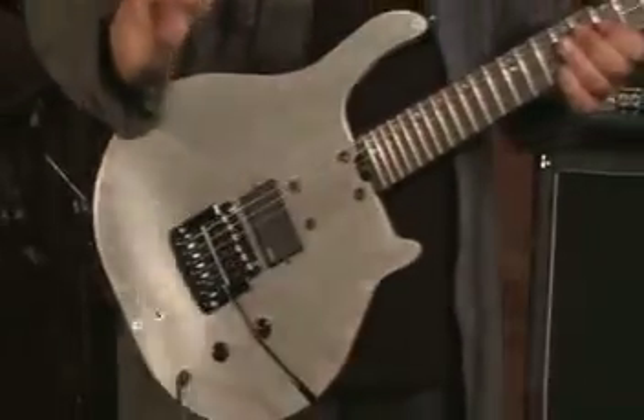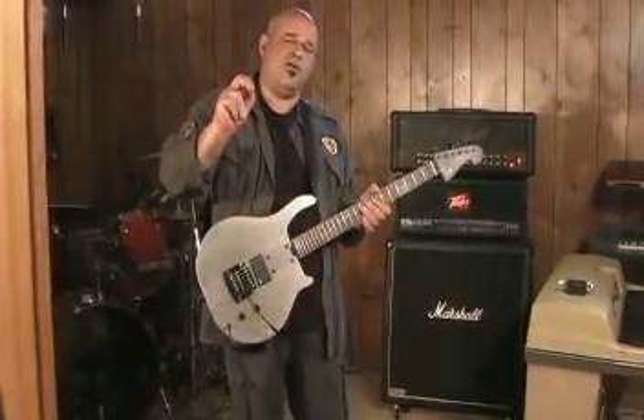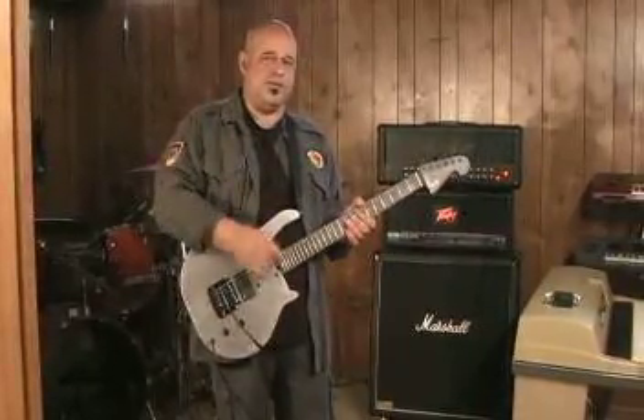When I hold the pick a little tight, it can produce harmonics very, very easily, almost by itself.